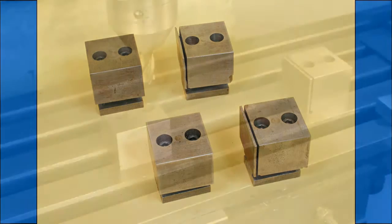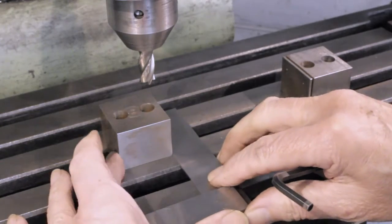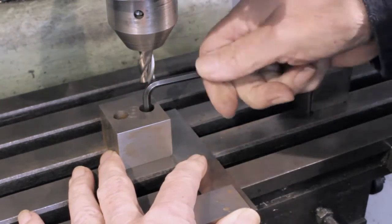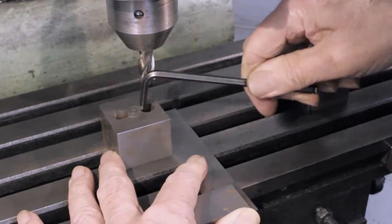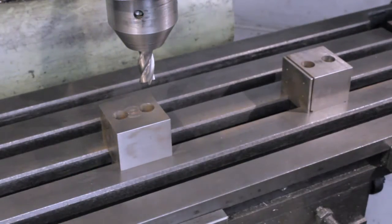Here we see a simple setting up sequence. First, secure the solid jaw to the machine table, positioning it using an engineer's square. I find this accurate enough for the vast majority of tasks, but if the job in hand needs precision then use a dial test indicator.